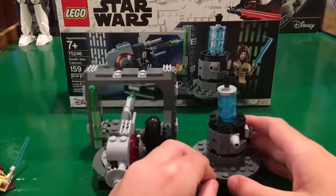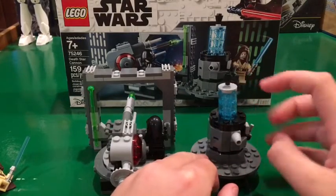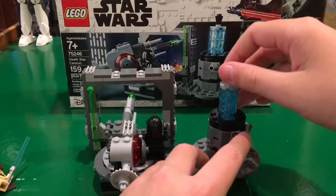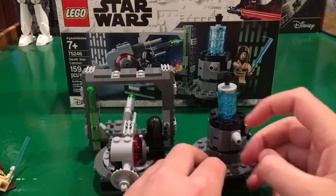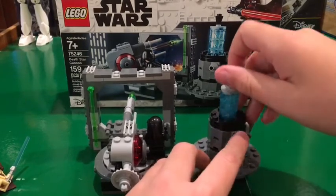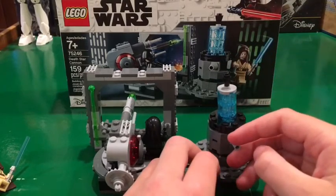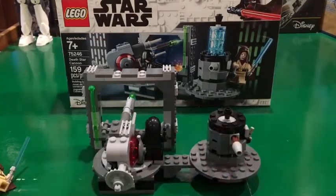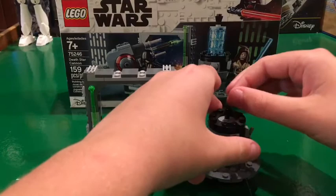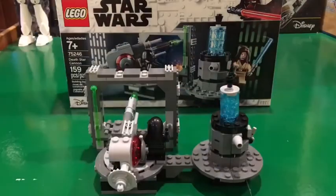Then we bring it around to the back here. We see this little lever that you can pull out and it will bring down the beam or the projector for the engine, and that's how Obi-Wan shuts down the Death Star's engine. You pull it out and it just goes down. You pull it up, push back in the pin and it stays up. It runs off a little platform there.